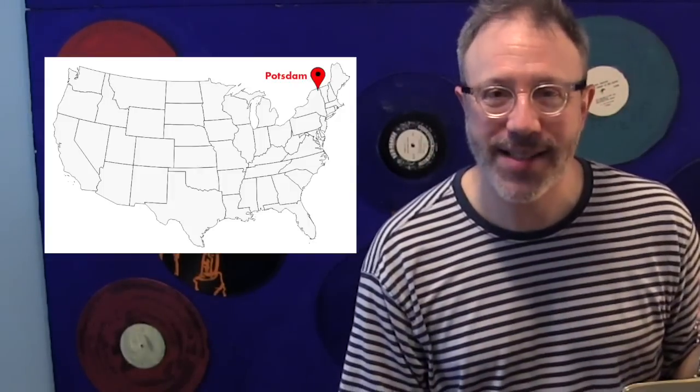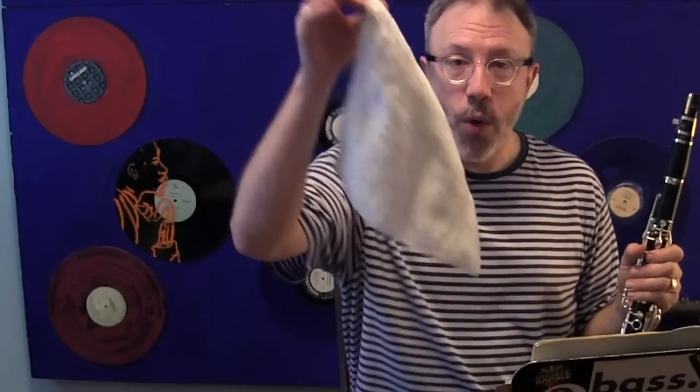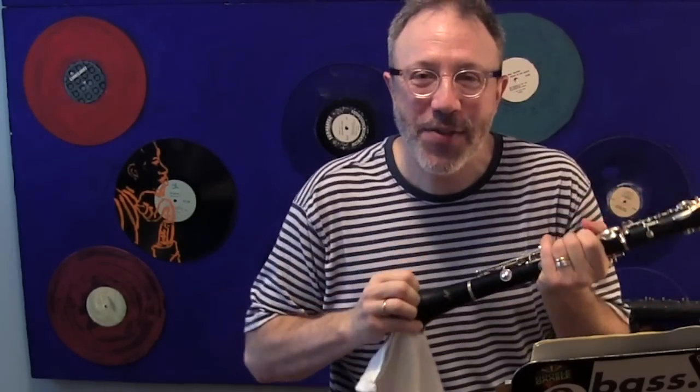I'm going to tell you this secret that I learned from a clarinet professor up at State University of New York in Potsdam — that's way upstate New York near Canada. Her name is Julianne Kirk Doyle, and I was having problems about six or so years ago with tension in my throat, and I heard that she was a guru. So I wrote her an email, and she taught me this trick, which I'm going to show you — and all it involves is getting a washcloth, or maybe even a swab, and shoving it straight into the bell of your clarinet.